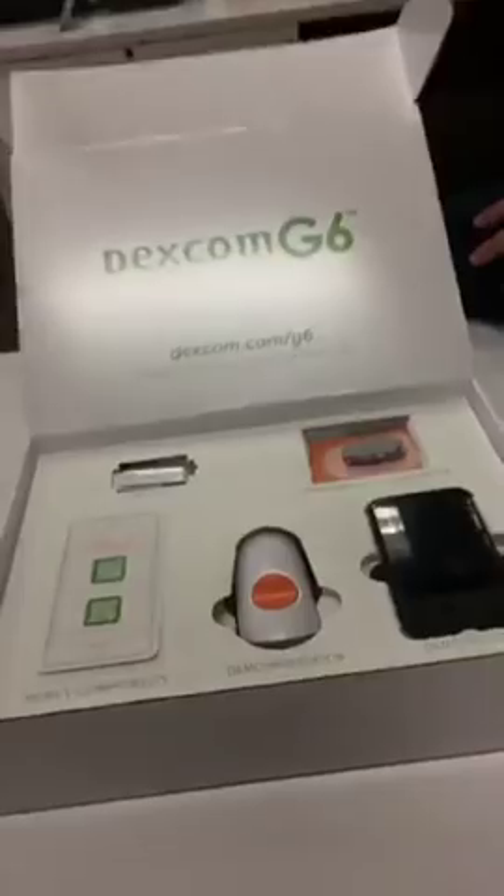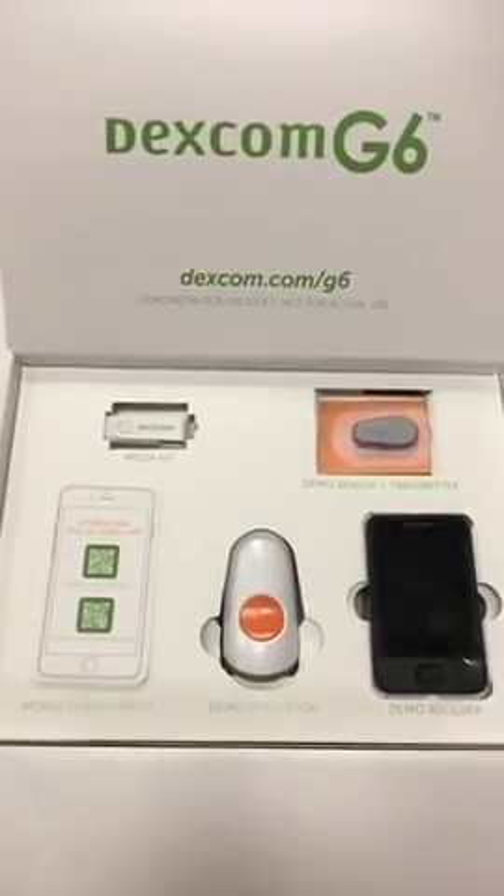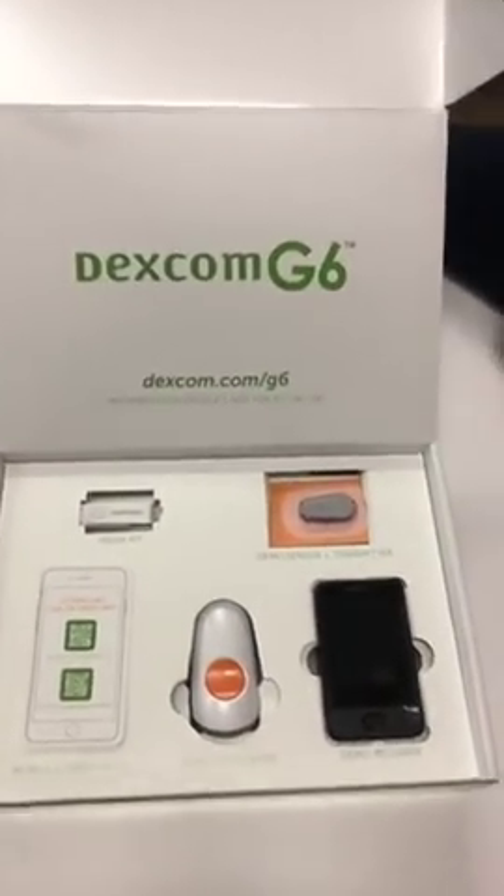This is Mary, our community partners and programs manager, and you're listening to Dana, communications manager. We are both Type 1 and we are both Dexcom users, so this is personally exciting as well as something we can share with all of you. Alright, what are we looking at, Mary?